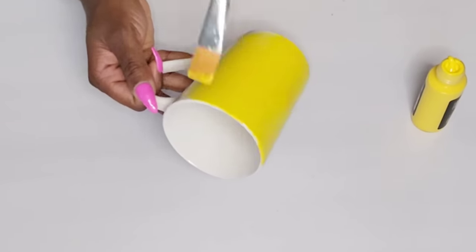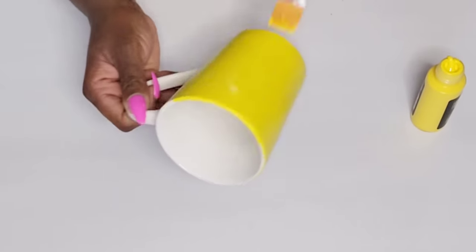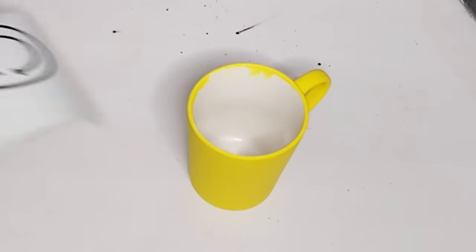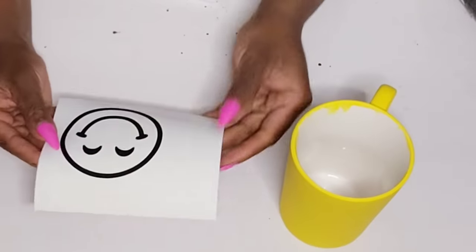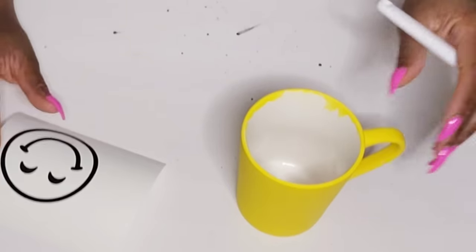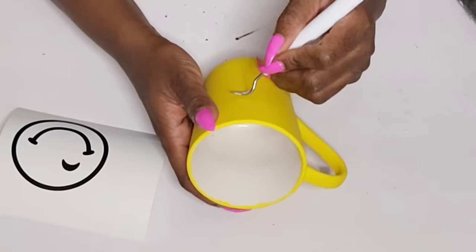I'm going in with this yellow acrylic paint from Arteza and just giving it one good coat — I'm not going to paint the inside. Now, with this paint it will chip off these cups if you don't cover it with Mod Podge. I wanted to put a smiley face on it — you can freehand draw, but I wanted mine to look decent because I'm not the best drawer, so I went to my Cricut Joy and printed out this smiley face.